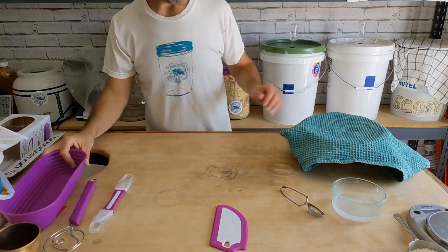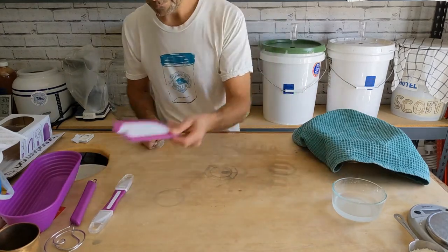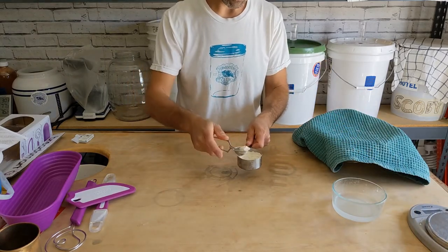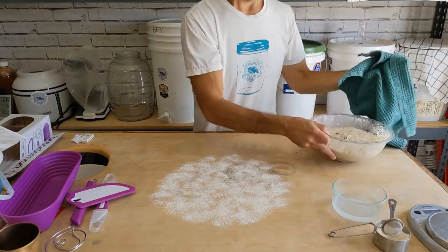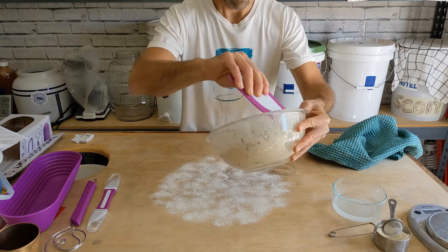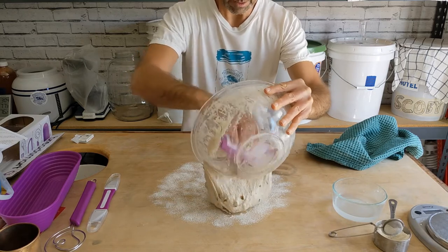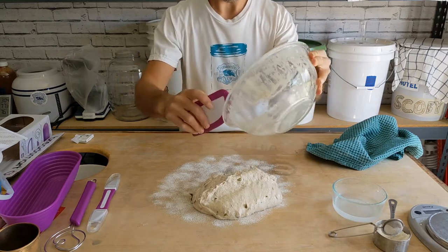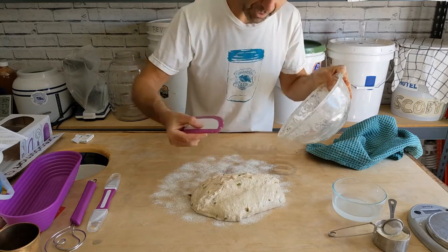We've done the bulk rise with our bread and now it's time to do the pre-shaping. We're going to get to use our dough scraper. I'm going to flour my surface well. Our lovely rosemary olive — I'm just going to take the scraper and coax the dough out of the bowl. I like how it feels, it's got a nice heft to it, and it seems to be good at getting the dough out of the bowl without sticking too much.